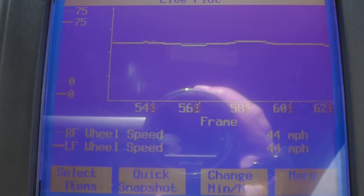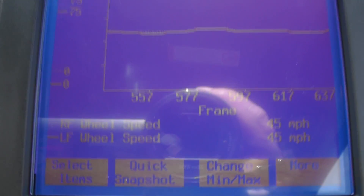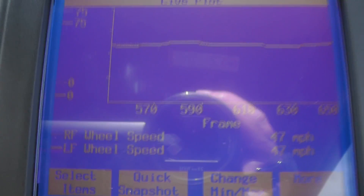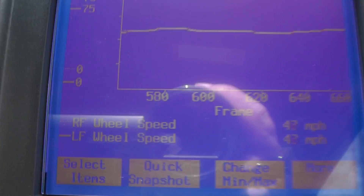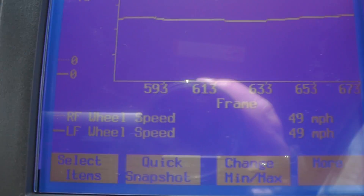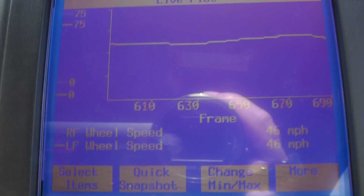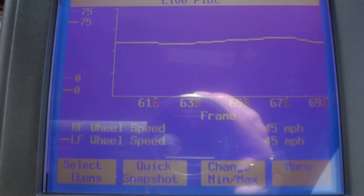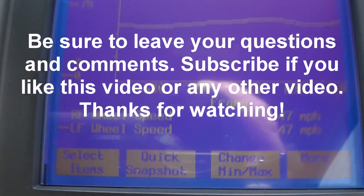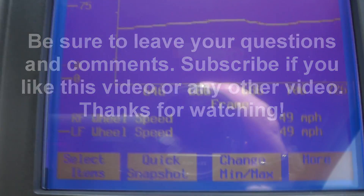We didn't see anything in this test. The next test we're going to do is pull the right front tire off, do a little inspection, and see if we can see anything going on there. We'll do all that testing using the scope — we'll do that in the next video. I appreciate you watching. Please be sure to leave your questions and comments, and if you like this video or any others in the series, be sure to subscribe. Thanks for watching, we'll see you next time.